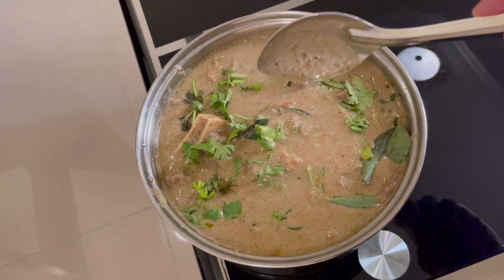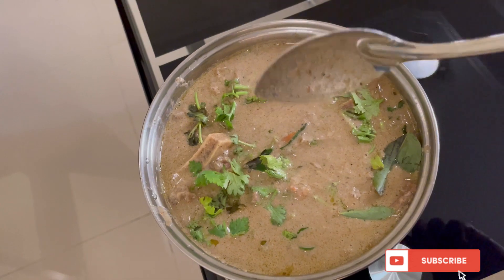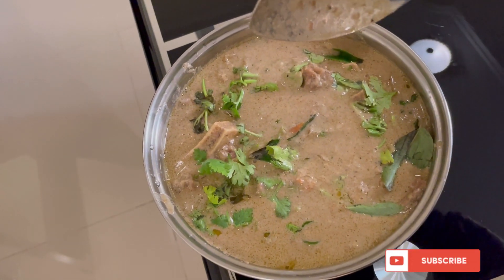Please try and subscribe to our channel and share it. Please watch this video. Thank you for watching. Bye! Cookman, cookman.